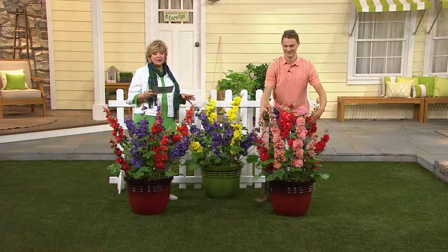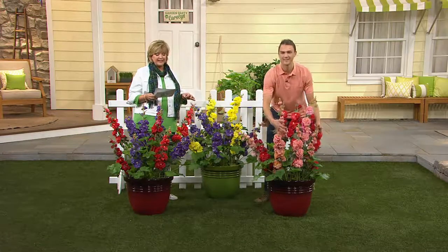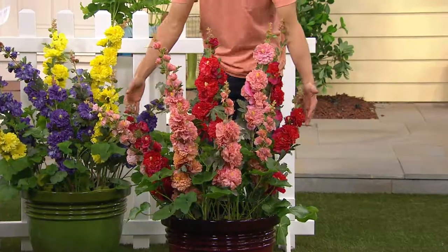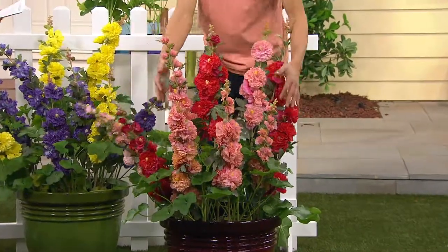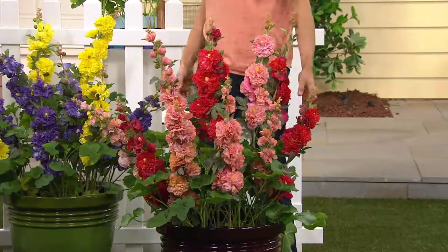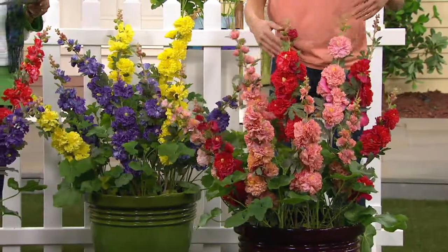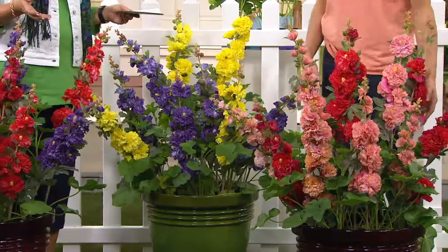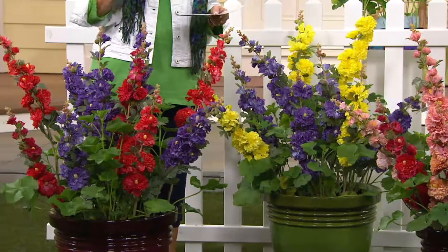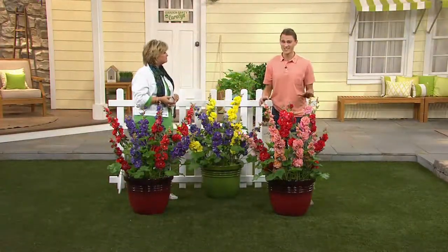Today we're going to talk about something that's been extremely popular this season from Roberta's — for the first time in Garden Party, it's the Short and Sweet Celebrity Series hollyhock. We all love hollyhocks for that cottage garden or English garden look, but the problem is they get real tall and lanky, the stems aren't strong enough, they tip over, and they spend most of their bloom time laying flat on the ground. And typical hollyhocks don't do anything every other summer because they're biannual.